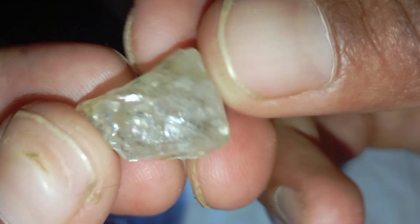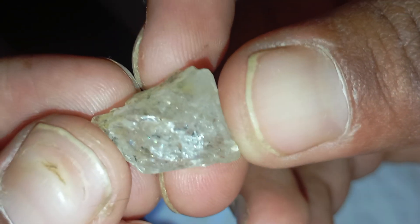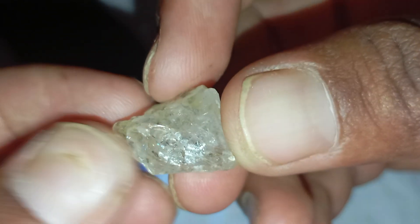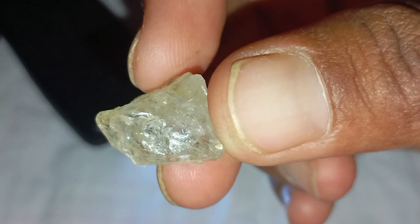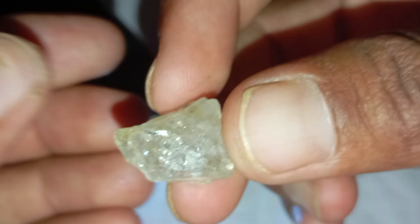The water drop test: Fill a glass with clean water and gently drop the stone inside. A real diamond will sink straight to the bottom due to its high density. Fake stones like glass or cubic zirconia will float or sink slowly.